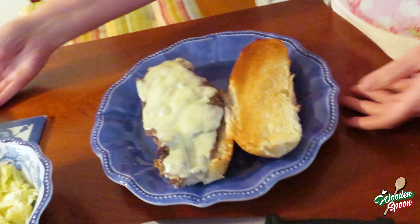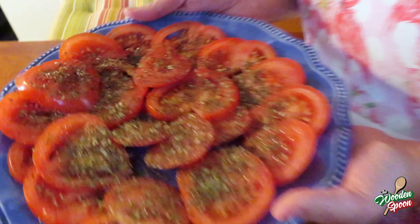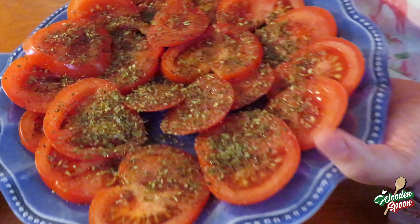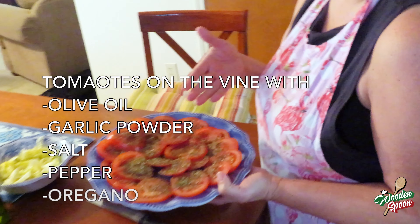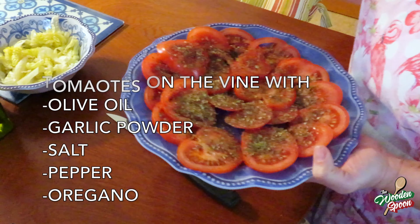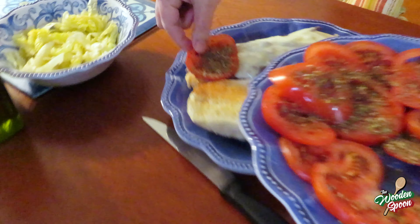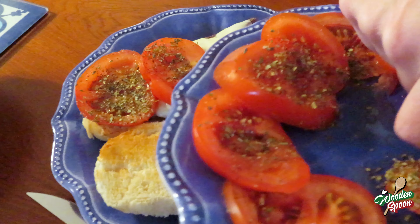This is the key to a good steak and cheese sub. These are tomatoes on the vine — I sliced them — with olive oil, garlic powder, salt, pepper, and oregano. You take those and put them on top.